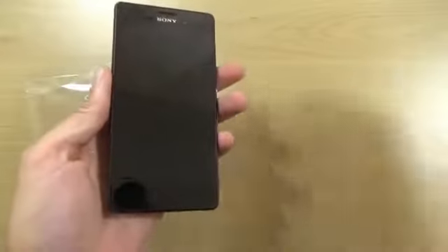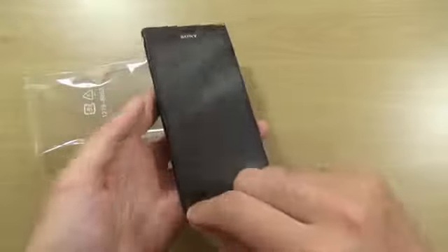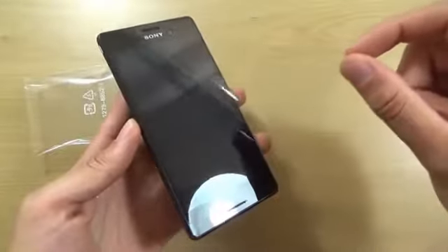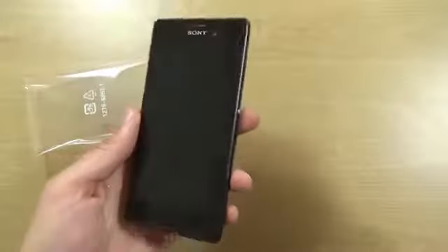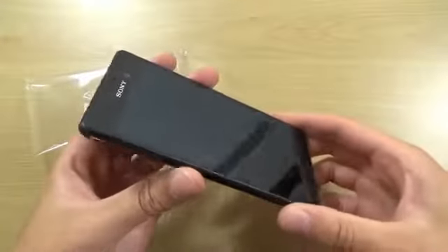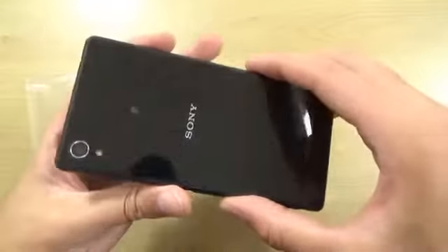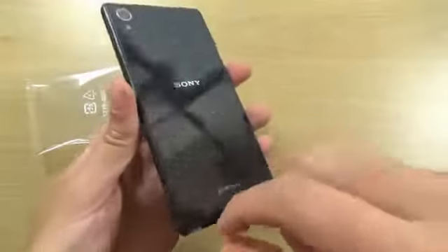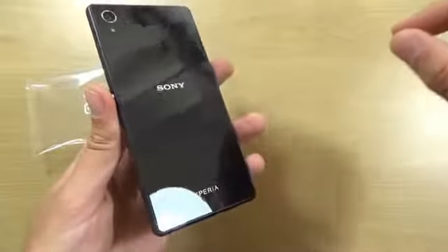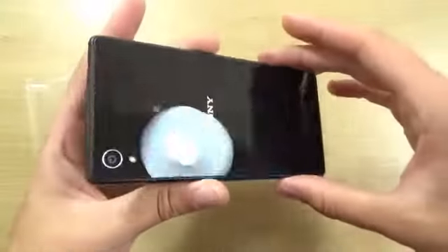Whoa, this feels very nice and solid. Are you ready for the peeling? This is the best part. Oh yes, look at that monolithic slab — very nice construction here as usual. I think we have another peeling here — look at that. Very nice in terms of this first impression.